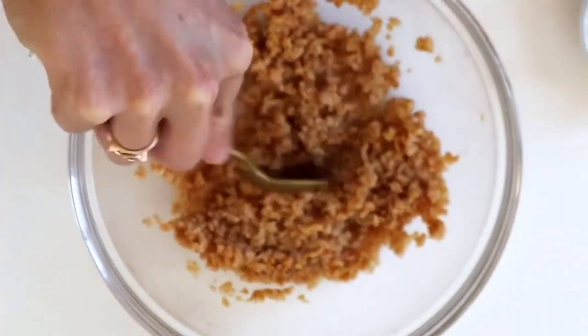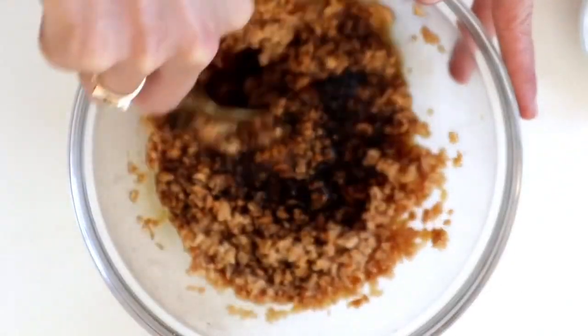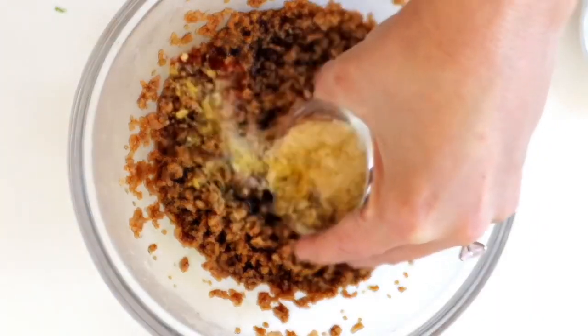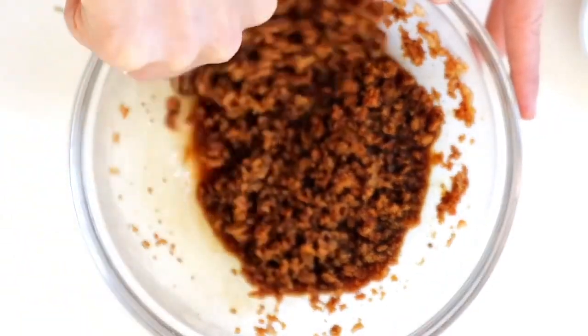What we're adding in here is some liquid smoke and soy sauce, and then we're also going to be adding in some spices like nutritional yeast, salt, paprika, a little bit of fennel, and some other sausage-type spices. We're just going to stir together all our wet ingredients.